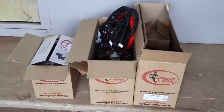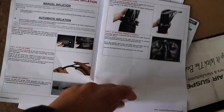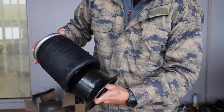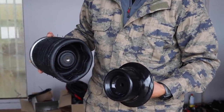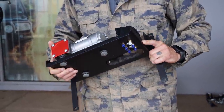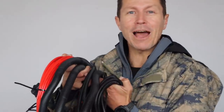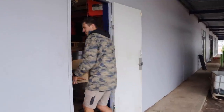A full air suspension kit from Airbag Man came in three boxes, with a list of all the components, a manual, and very comprehensive fitting instructions. These are the rear airbags — Airbag Man use Firestone airbags, probably the best airbags in the world. I'm pretty impressed with this little compressor because it's got its own suspension system. Looking at all of this electrical work gives me anxiety, which is why we came to the professionals at Goldfields Off-Road — because I would have buggered this up for sure.